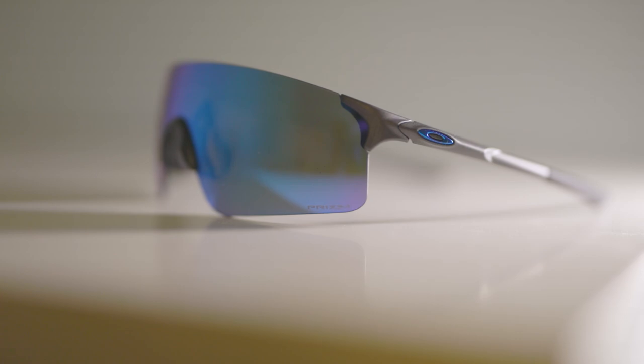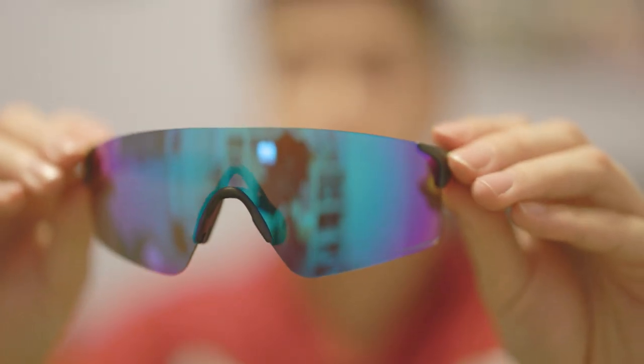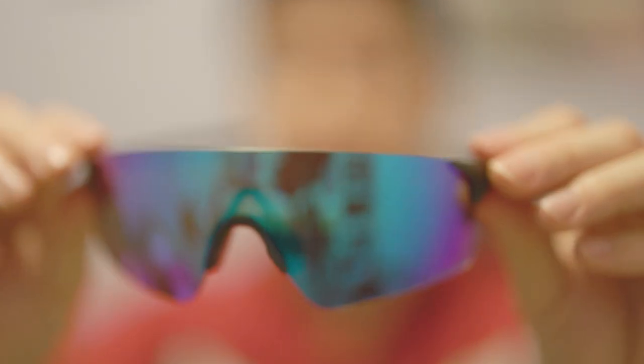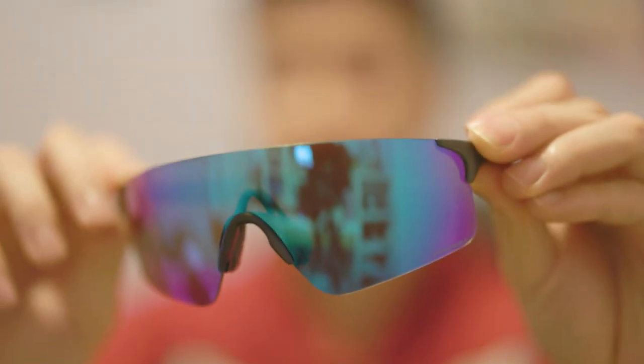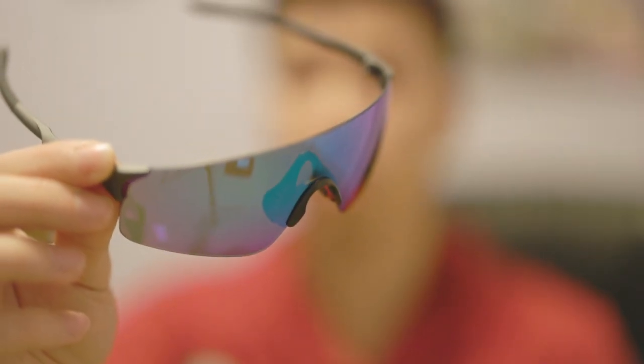The frames are made out of plastic but they don't feel flimsy at all, and the lens itself is really sturdy. The whole glasses are very sturdy — because it's frameless some people might think it's flimsy, but if you flex it there's only a little bit of give. Overall it is very sturdy and very well built.